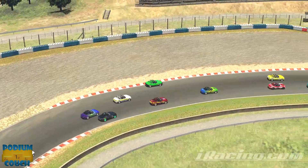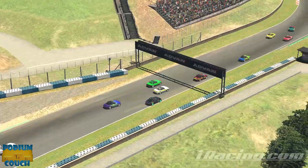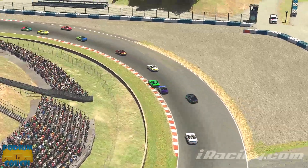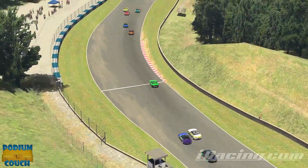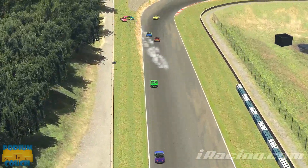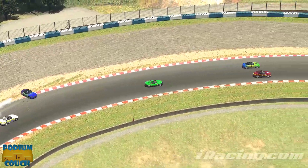Looking at the MX5 Cup replay: I want to show the first four corners and how consistency pays off. My number one goal was to run a clean race; number two was to not end up in the pits for three minutes because I got hit by someone else. Starting out in fourth place, I take a pretty big drop back to fifth, sixth, almost eighth place right out of the gate — just to avoid crashing. I quickly jump back to sixth, then fourth as two cars are taken out.